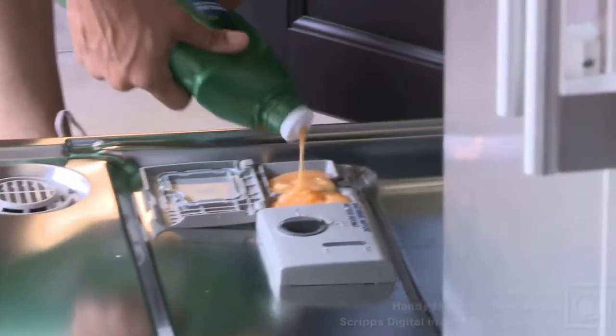Mmm, citrusy. I put things in the dishwasher because a washing machine can't always get it done.